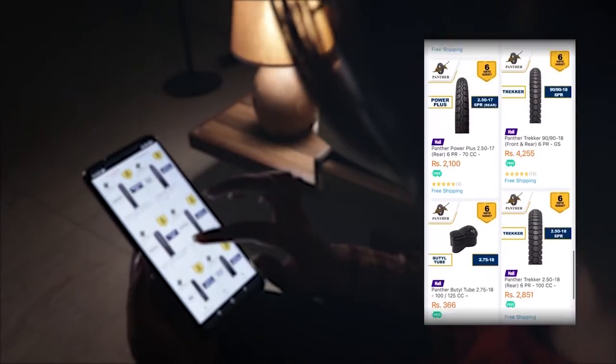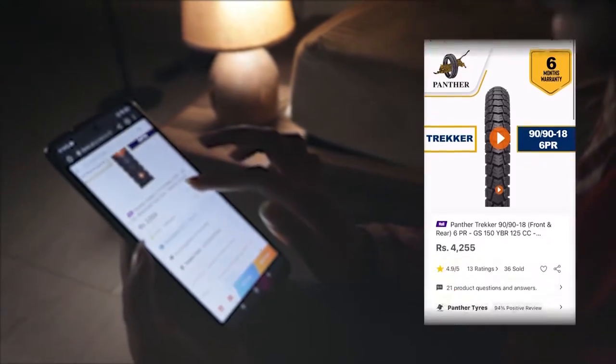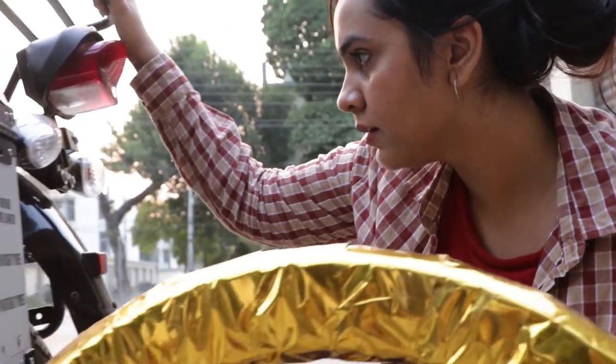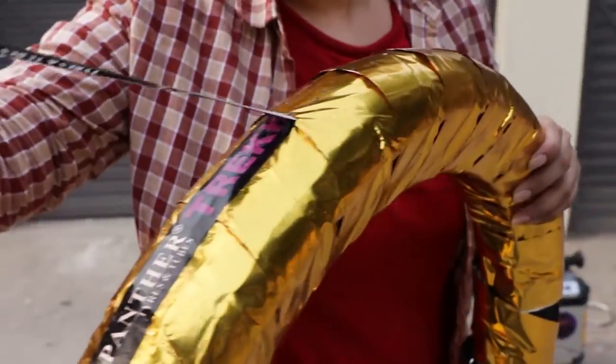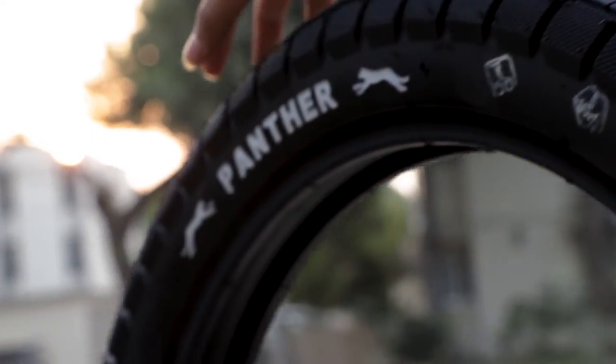The tire dimension is 90x90x18, which is a perfect fit for my motorcycle. With just a click of a button, I placed my order online and the tires were delivered at my home with free shipping, ready to be installed. Truly, they really are Pakistan's number one tire.